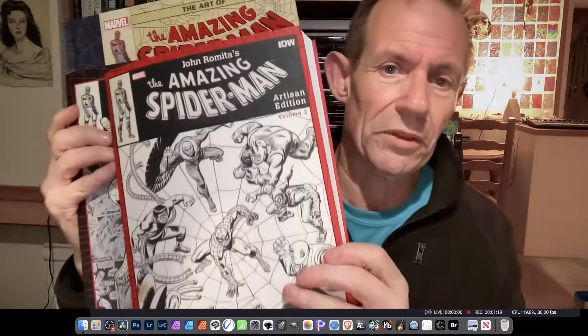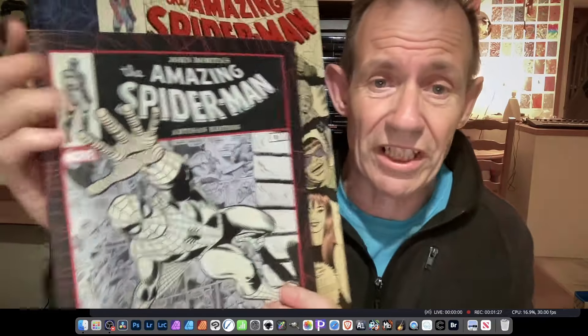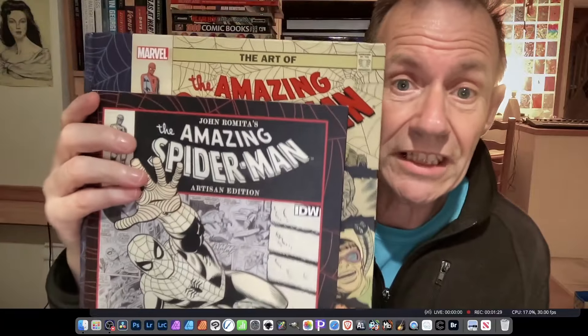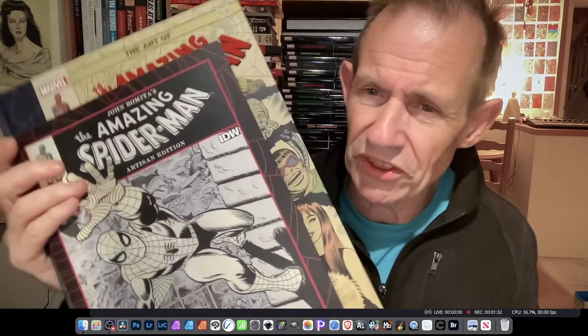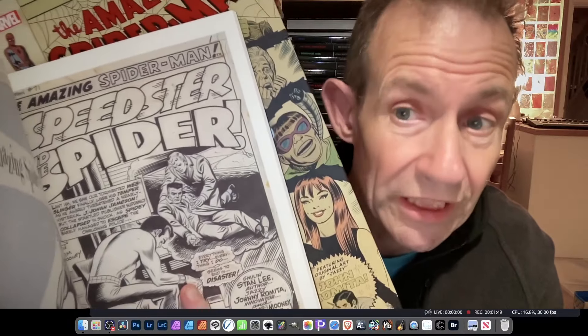Comparing the size with the Artisan book — they're both roughly the same size, though this one is definitely bigger and about twice as thick. The paper quality is absolutely lovely, but the brightness of the page is slightly different. Doing a direct comparison, this one looks slightly browner. In the Artisan edition, you can see white borders around the edge of the artwork.